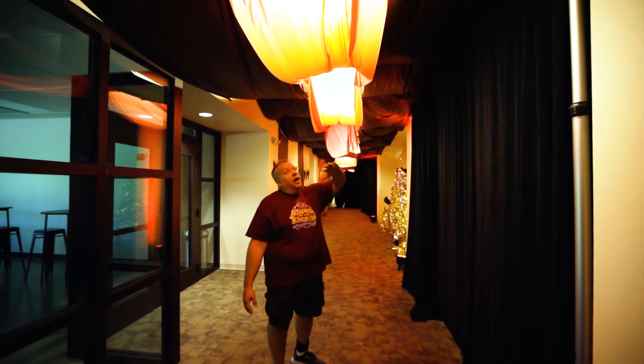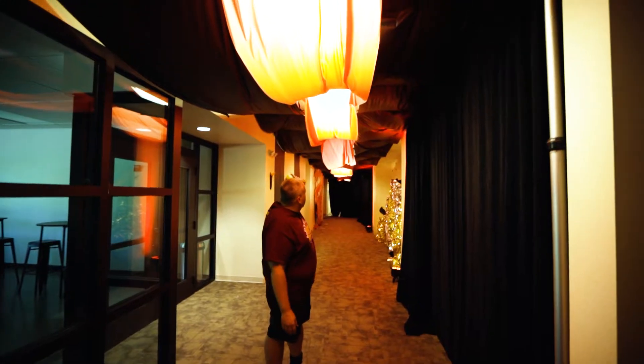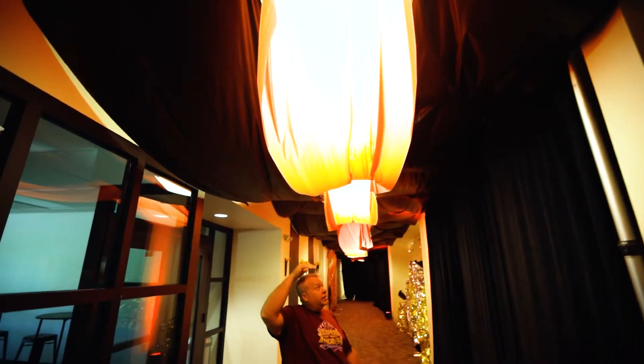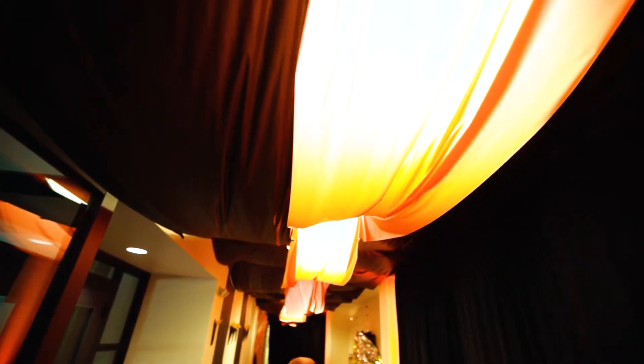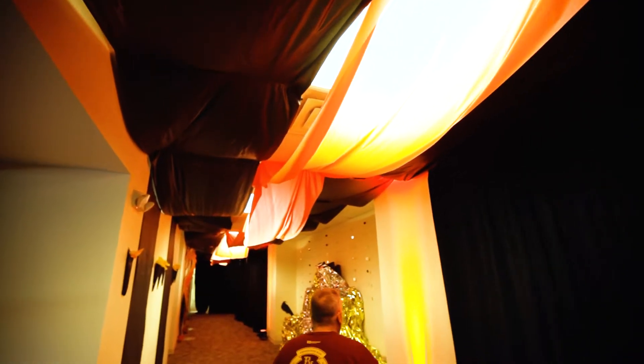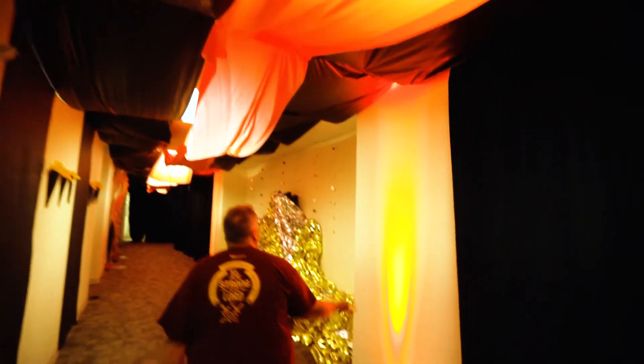We used a lot of roll tablecloth material — we have red going down the center covering up the lights, but the light is still able to shine through so it's not too dark in the building. Then we have black tablecloth material just tucked up into the ceiling tiles, creating a little bit of a lair-like look.